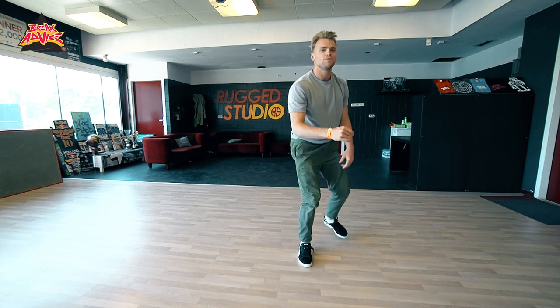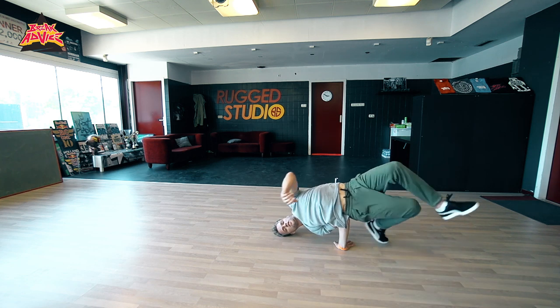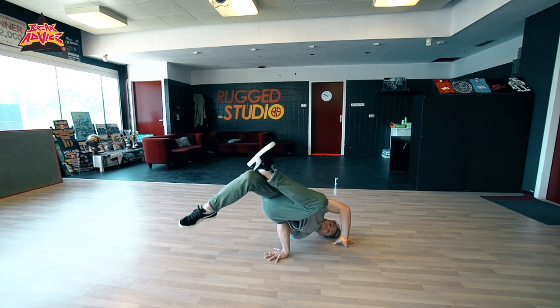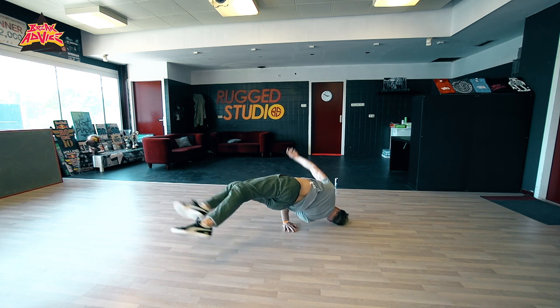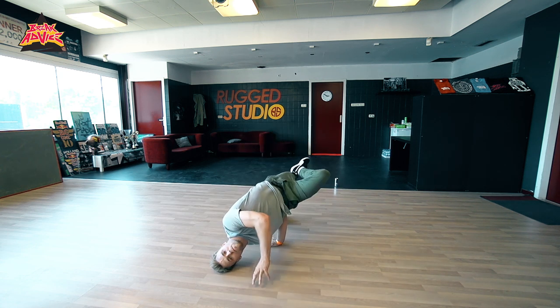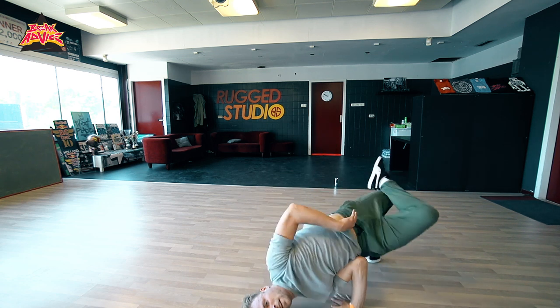Let me do it again so you can see it. Chair, reverse chair, put it down, go to this side, put your chair down, reverse it, boom. A bit quicker: we're here, boom, switch, down, switch, boom, and the hands.